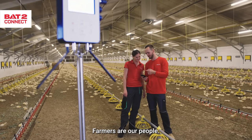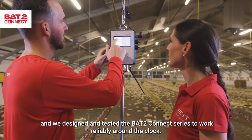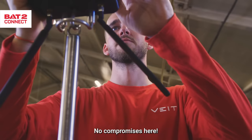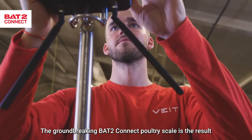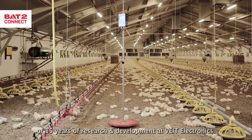Farmers are our people. We know that running a farm is no easy task, and we designed and tested the BAT2 Connect series to work reliably around the clock. No compromises here. The groundbreaking BAT2 Connect poultry scale is the result of 15 years of research and development at Fight Electronics.